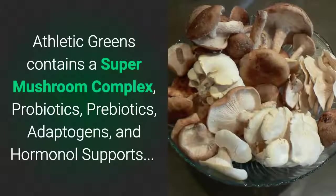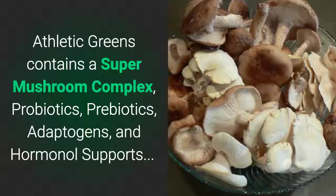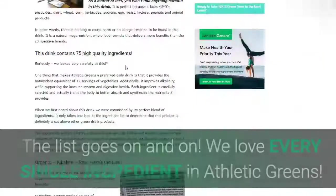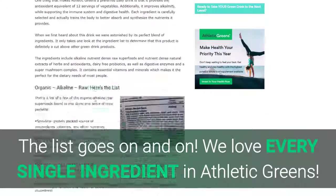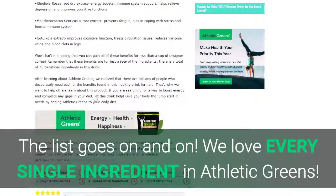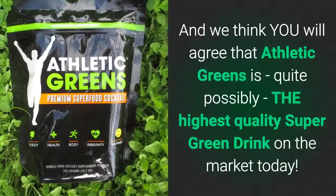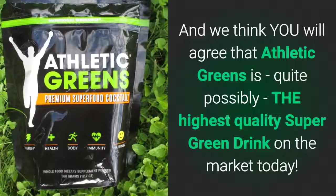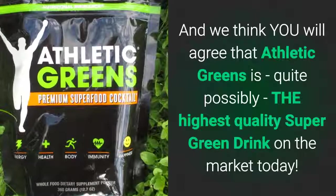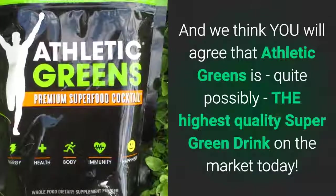Athletic Greens also contains a super mushroom complex, probiotics, prebiotics, adaptogens, and hormonal supports — the list goes on and on. We love every single ingredient in Athletic Greens, and we think you will agree: Athletic Greens is quite possibly the highest quality super green drink on the market today.